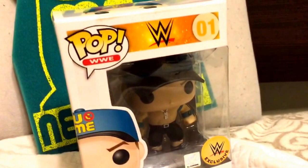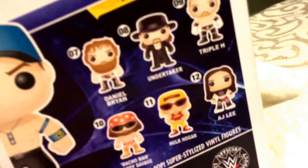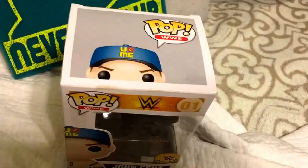Hey guys, PacPlaysRoblox here with another unboxing. Today we're going to unbox this Pup WWE John Cena, the first Pup. First of all, we're going to take a look at the package. You can see it says 01 because it's the first one. Here we got the stuff in the back, and here we got the people that you can find and collect. I got this from the WWE store when I got the SmackDown.